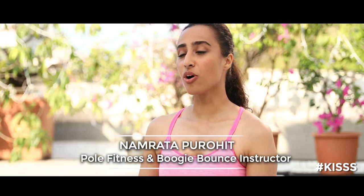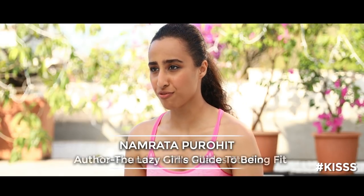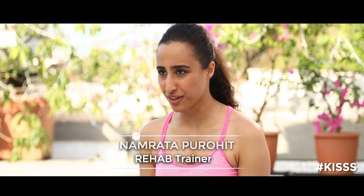Hi, I'm Namrata Purohit and welcome to my channel. We've spoken about the basic principles of Pilates, and hopefully you've all watched that video because that is essential to understand Pilates, the warm-up, and the exercises here on. If you haven't watched that, watch that video first and then come back to this. In this video I'm going to teach you some basic Pilates warm-up exercises that are going to put all the basic principles in play and get your whole body moving and activated.